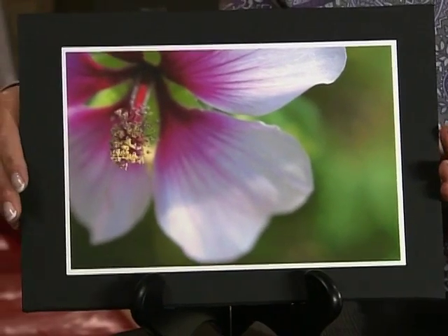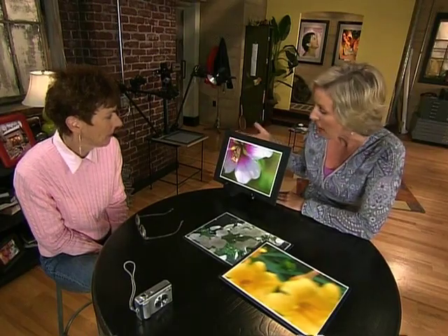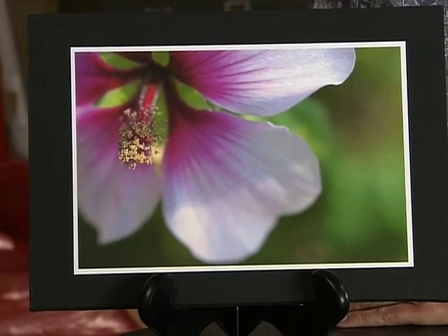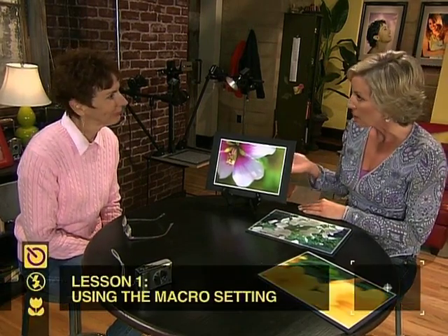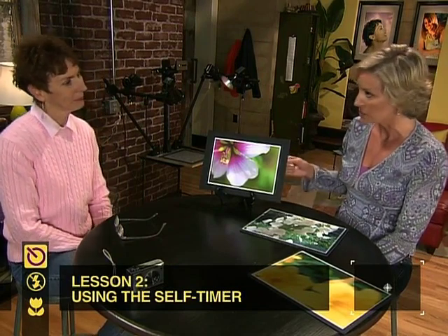Let me show you a macro close-up photograph I took of a flower. The first thing you notice is the color and clarity — the macro setting allowed for the exposure control so you can actually see the color and detail up close in the flower. Today you're going to learn techniques to take beautiful extreme close-ups. First we'll cover the macro setting, then the self-timer to keep your camera steady, and then a more advanced technique called bracketing. When you're happy with the pictures, we'll come back to the studio, print them as postcards, and you can send them to all your friends.